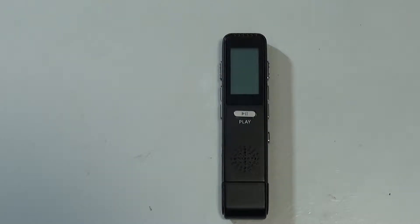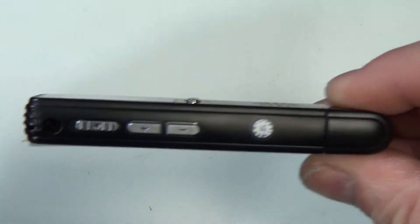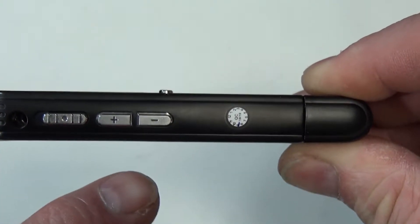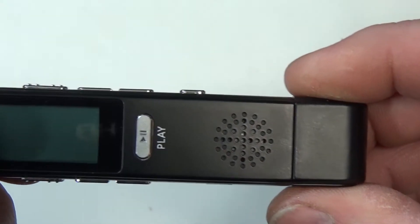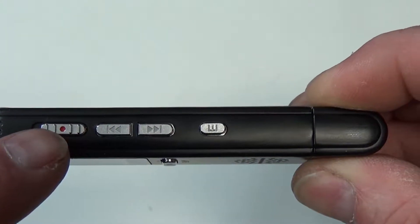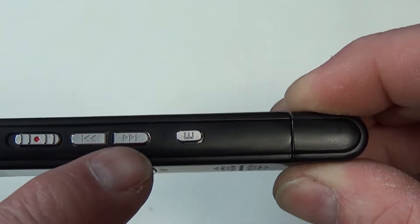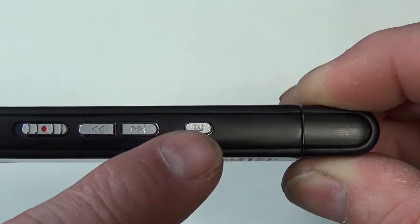So I'll just run through the controls while we've got it here. On this side you've got the on/off switch, then volume up and down. On the front you've got the pause/play switch. On this side you've got the manual record on and off, and then basically track advance — previous or next — and then a mode button.